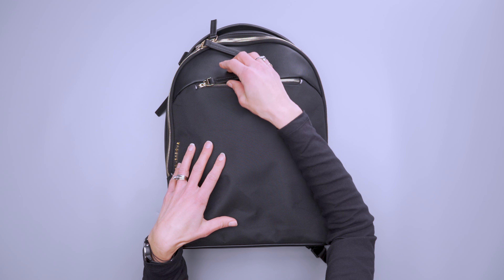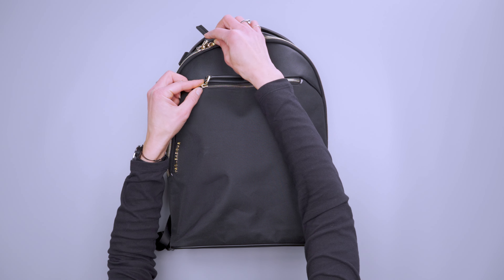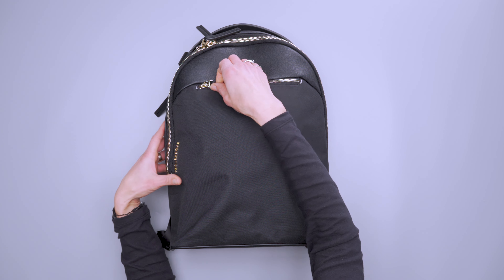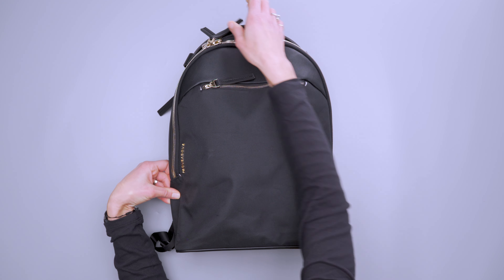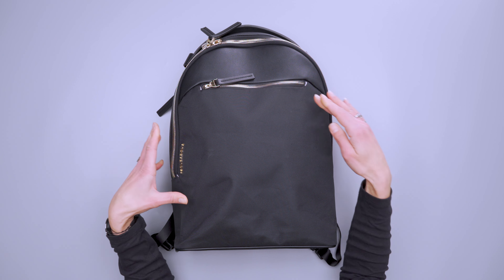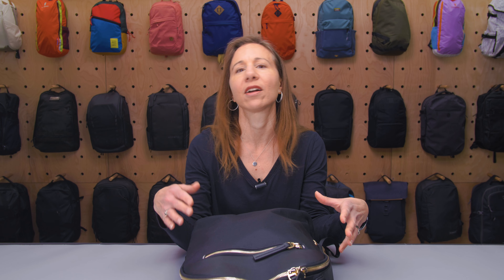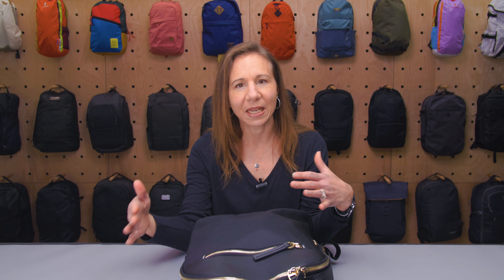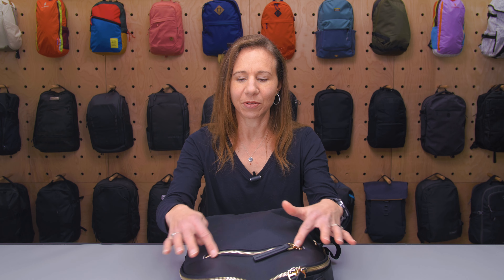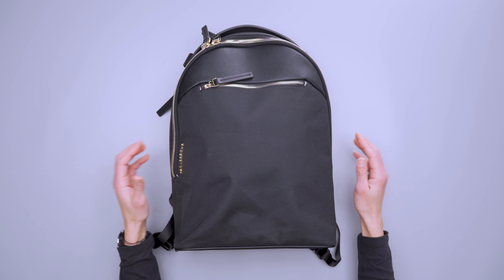The zippers are unbranded, although they also say Troubadour on each of them, so I guess they're Troubadour branded. They work well — I haven't had any issues with functionality. If flashiness isn't your thing, there is one colorway called Blackout that's just black everything, which is a bit more subtle and minimalist if you don't like the metallic zippers and logo.